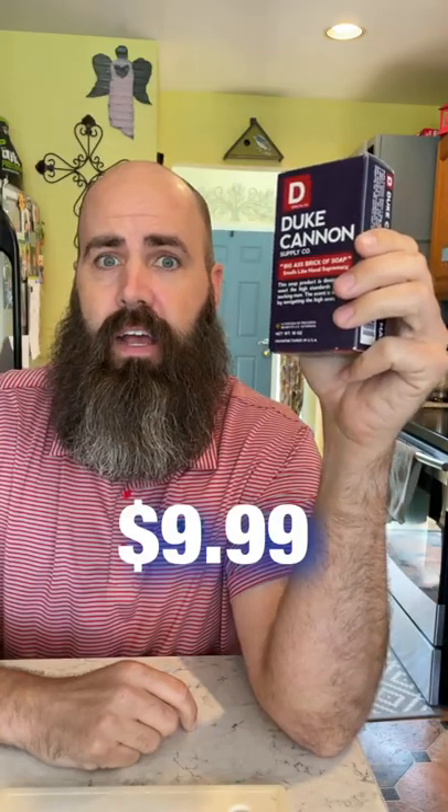Duke Cannon Supply. This is a big brick of soap. Get this online — I believe $9 was the going rate, $7 at Target. That's what I like.